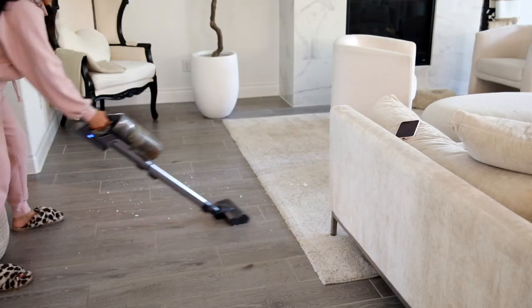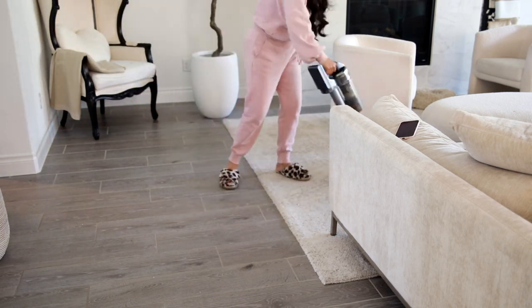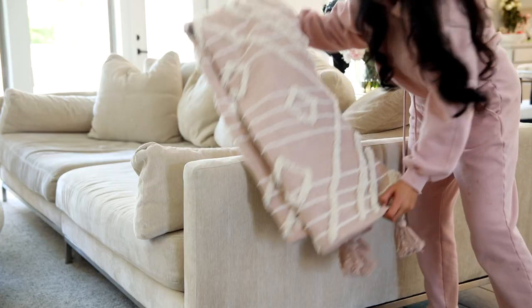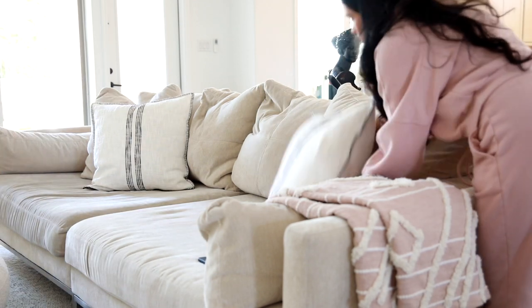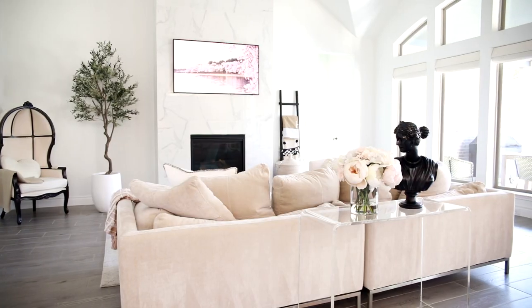The last thing left to do was add a few touches of spring. I wanted to incorporate some blush because you guys know it's my favorite color to decorate with for springtime. I hope you guys enjoyed today's video — again thank you to Ocedar for sponsoring this video, don't forget to check them out at ocedar.com, and until next time.